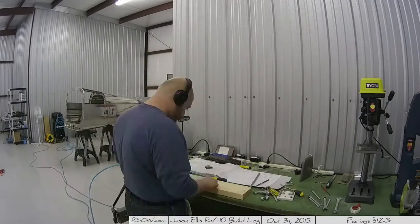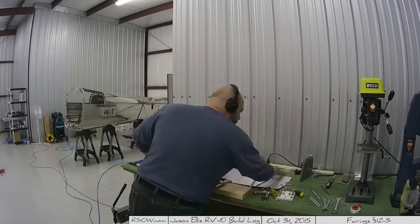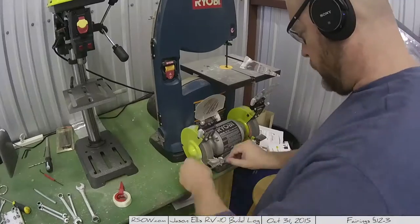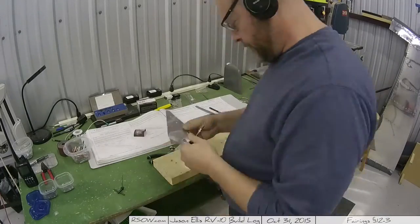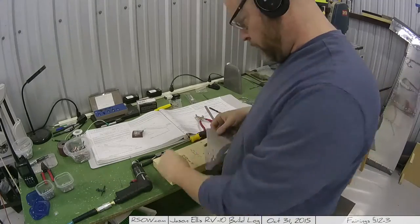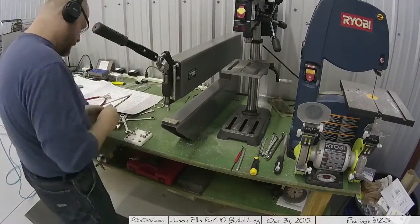Little 6-32 jobbies to put in there — you'll see me work on those later. I had the notion that I was going to make this removable, so I started creating a template to do the nut plates that I would put into the fiberglass, countersink, and all that. I thought, man, that is a heck of an ordeal, but I was testing it out here to see if it worked.